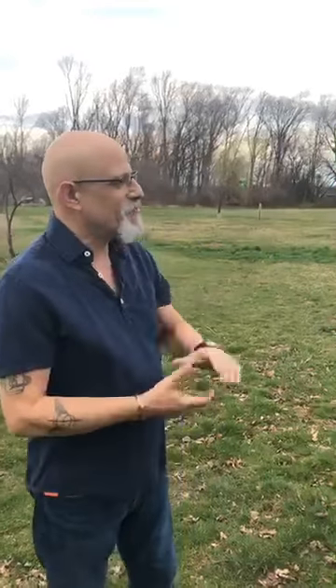Again, happy spring. Get a chance to get outside and continue to feel the cycles that keep us in that level of wellness. And get the kids outside and have some fun.